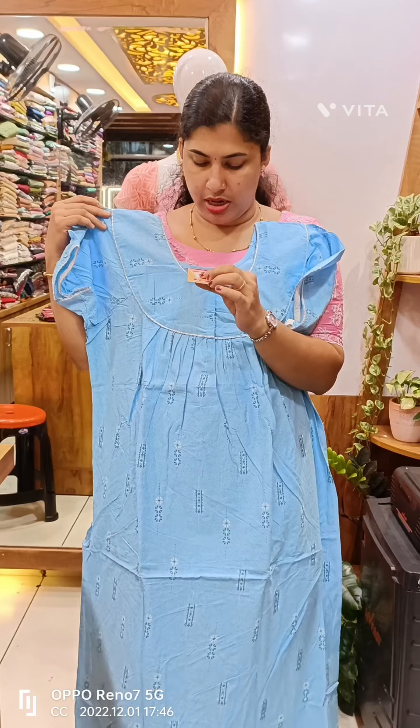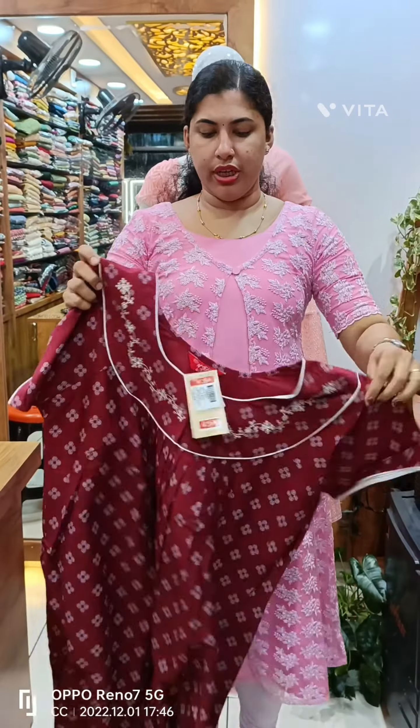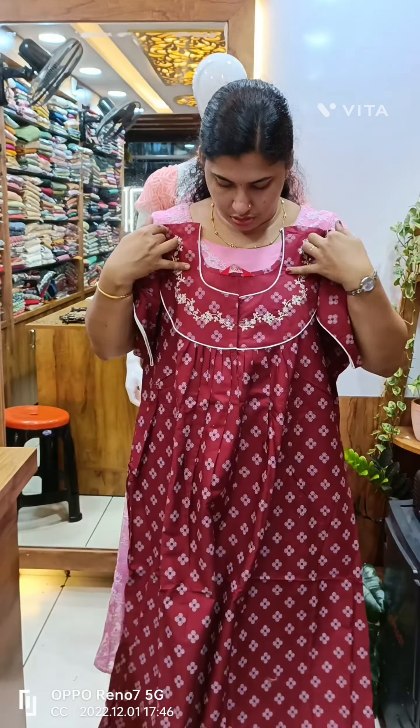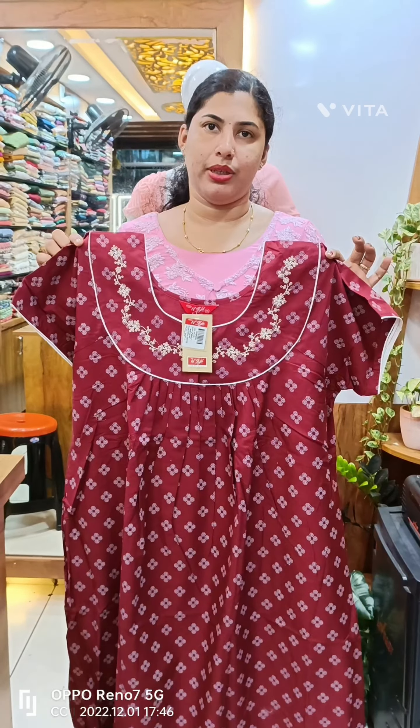This is the 665 plus. The color is maroon shade. We have a single color available. The yoke is simple with temporary piping. The front side and back side is plated.